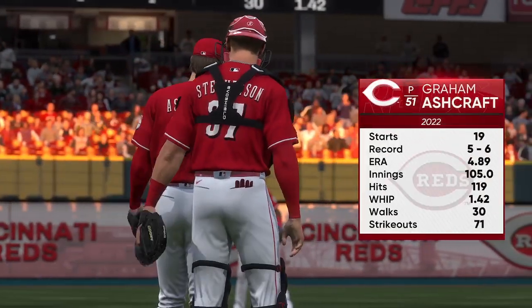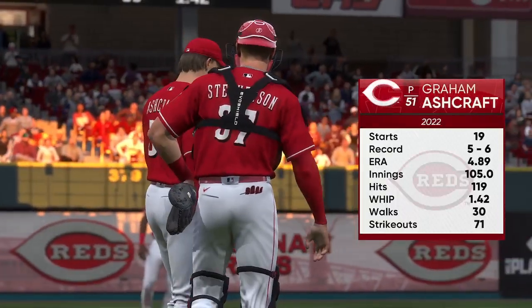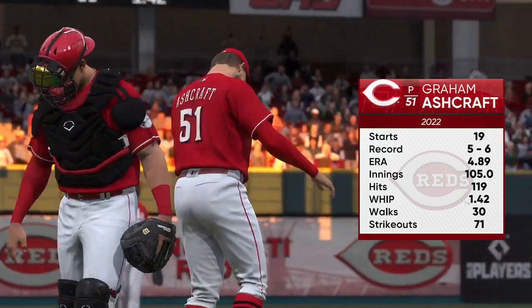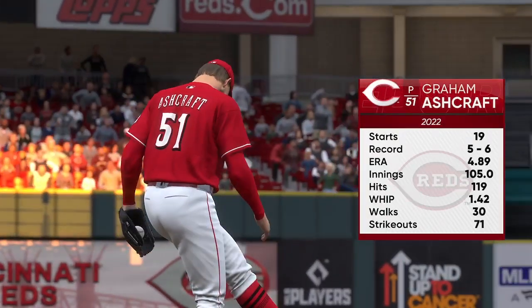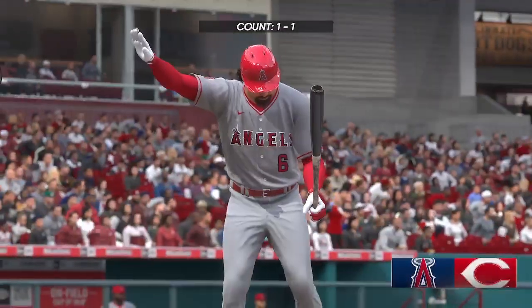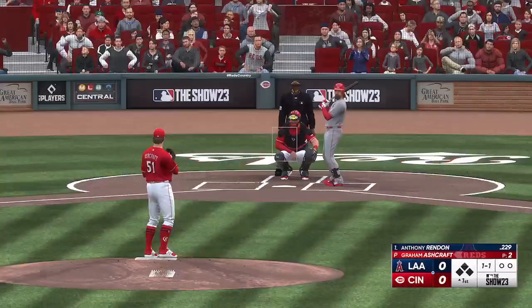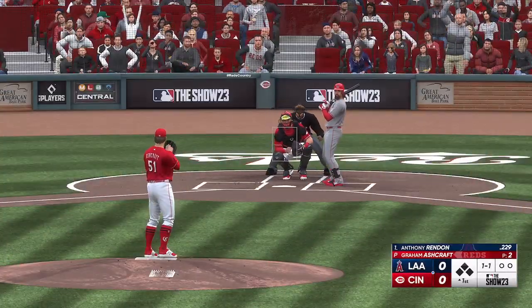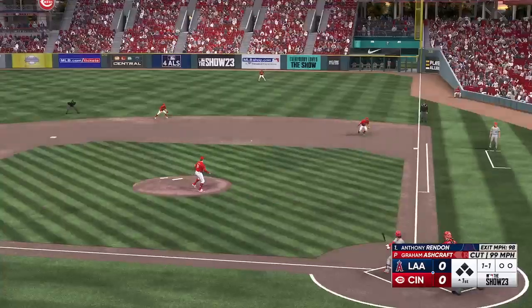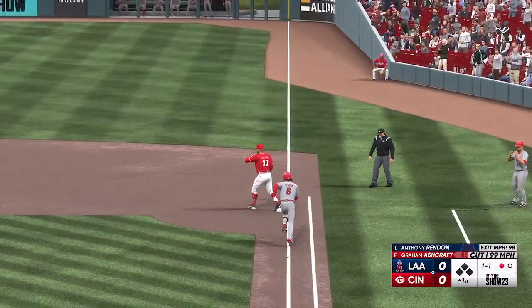We're about to get started here, and on the hill, Graham Ashcraft. I'm interested to see how he utilizes his sinker to this lineup. It's not necessarily his go-to primary pitch, but he does mix it in when he needs it. He's just got to make sure it's not flat, otherwise it's going to get hit hard. Look for him to throw it when he needs a big double play, a ground ball — change it up for a hitter, and get those hitters looking down so it opens up the top of the strike zone, especially late in an at-bat.